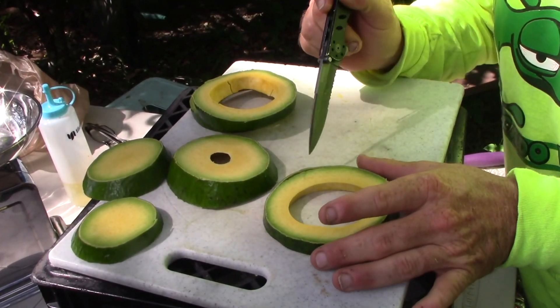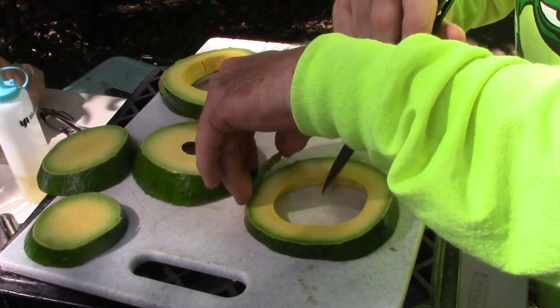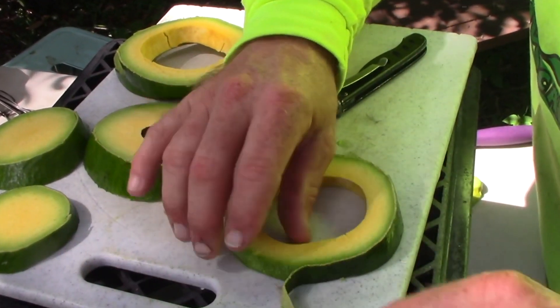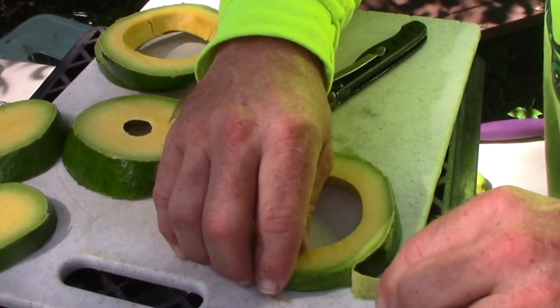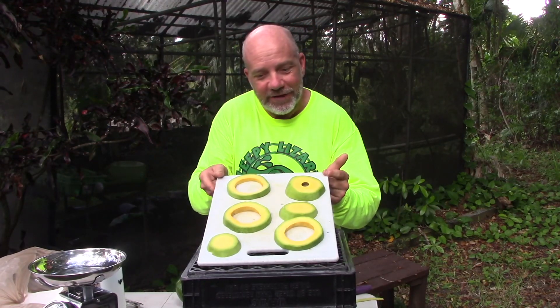Once I have my rings and discs cut, I go around and carefully remove the skin. That's another nice thing about the Hull variety — look at how easy this skin comes right off.